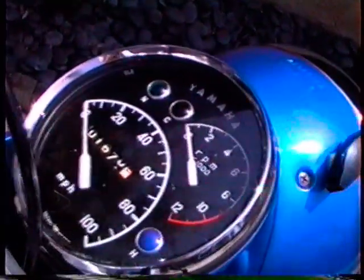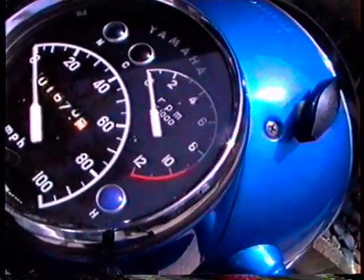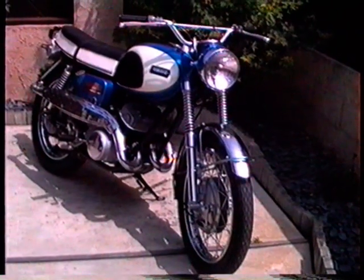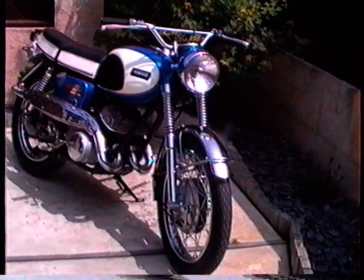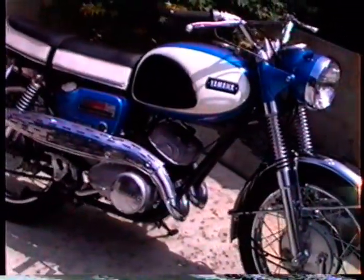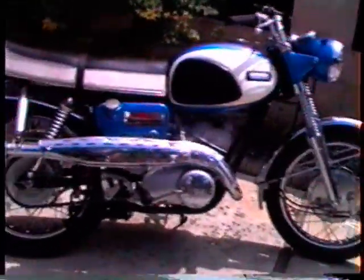One thing you always see on these old Yamahas, if they've been sitting out, is the red line on the tach is always faded away to nothing. You can still see it looks red here. This bike is completely original except for the things I've replaced — the tires, chain, rear drive dampers, and the rebuilt carbs. Everything else is original. It's been given a real thorough cleaning, and you just don't find them like this.